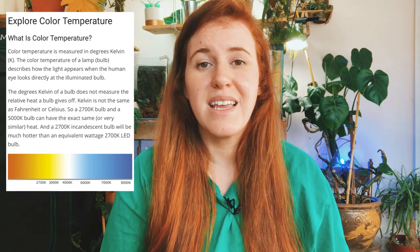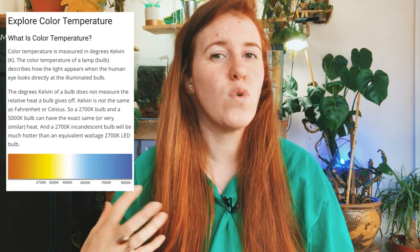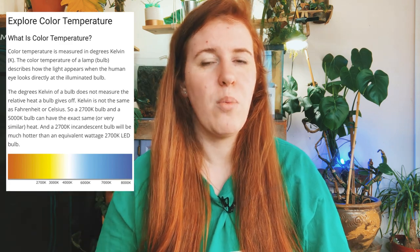When looking for a regular or inexpensive light bulb, we're actually looking for the temperature in Kelvins. Specifically 6,000 to 7,000 Kelvins is the range we want. To make it simple, these are labeled as 'Daylight' or 'Cool Light' on the package.